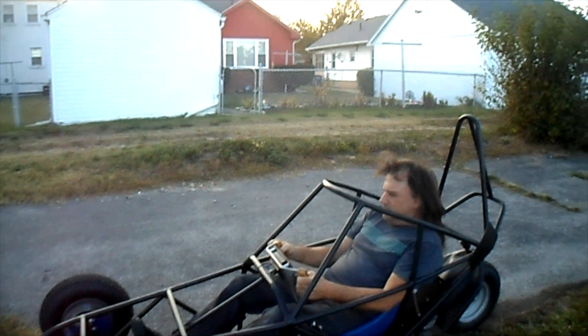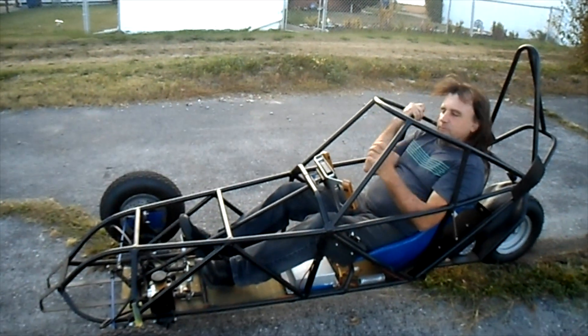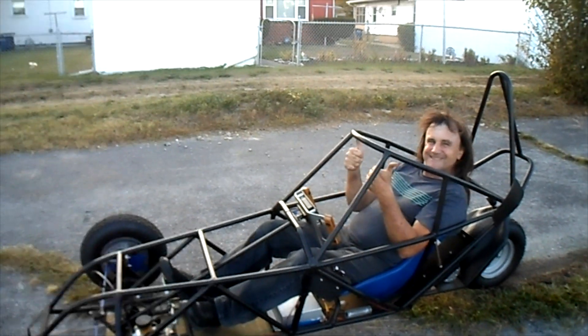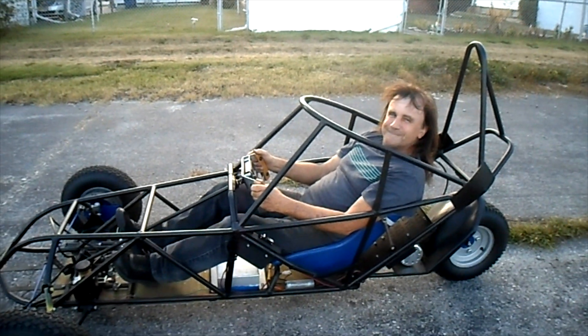What did you think of that? It's zipping around pretty good. How was your ride? It's definitely rough — we just gotta get rid of all these natural speed bumps. We're getting a track, clearing all of this out. Okay, we're done — more to come, click on this video.